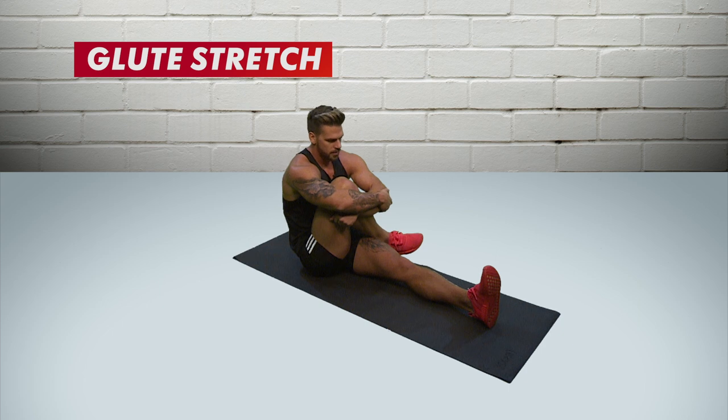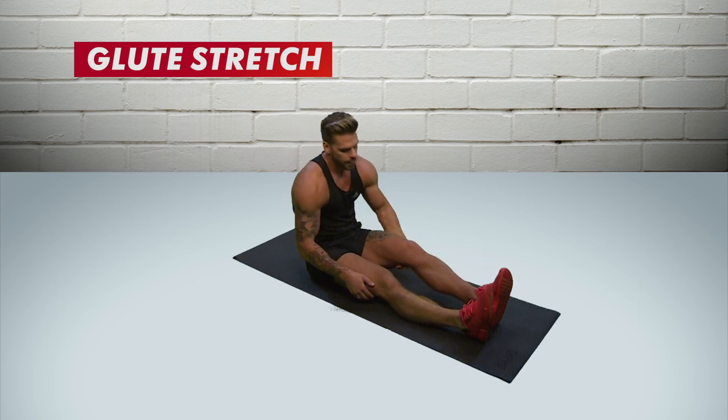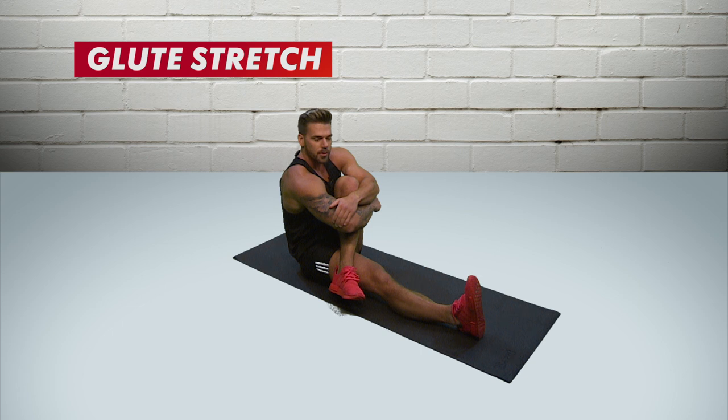Hold this for ten seconds, then put it down and do the next one — over the other leg and just squeeze. As you're squeezing, bring it to your chest and exhale.